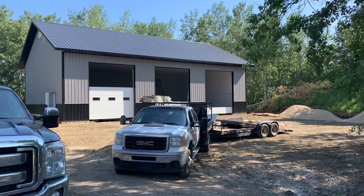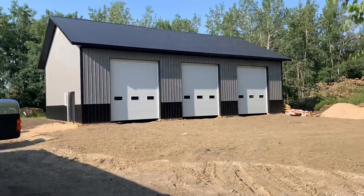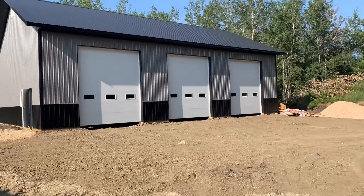Just getting the doors assembled there. And just like that, three doors. Man, those look sharp.